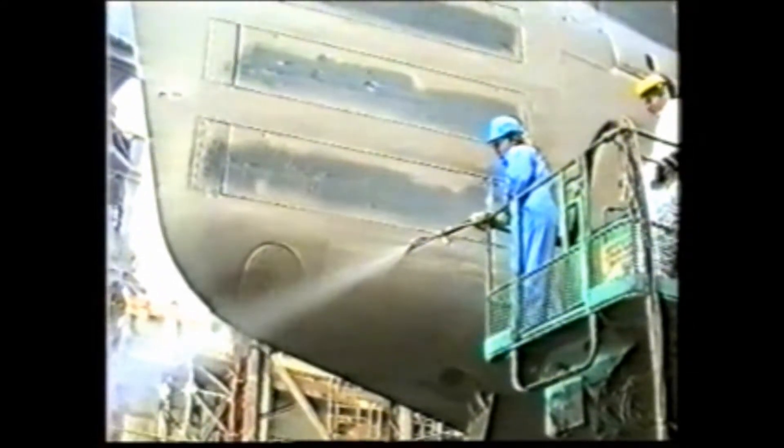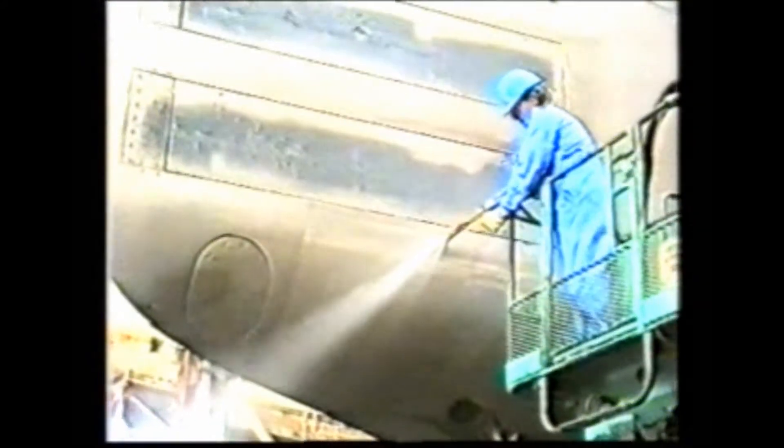As can be seen, the Armex Accustrip system quickly removes the thick Vitar coating from the two-square-foot test panel. Suitably impressed, inspectors then requested a demonstration in wet blast mode. Total operator control quickly introduces water to the blast stream for excellent results. Water is consumed at one half gallon per minute, or approximately 2.5 liters.